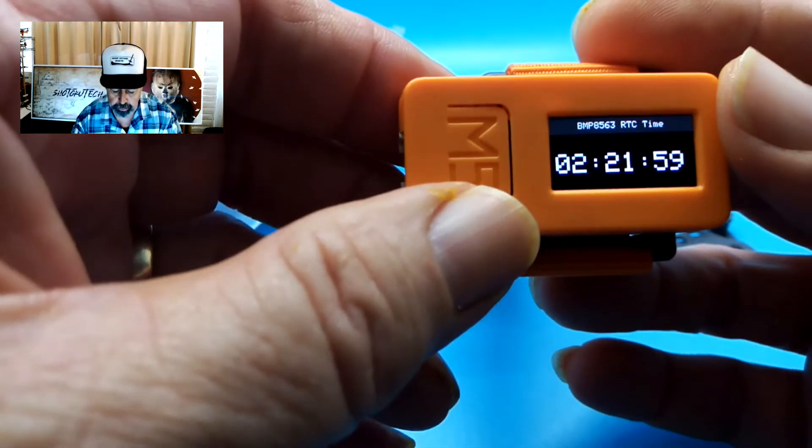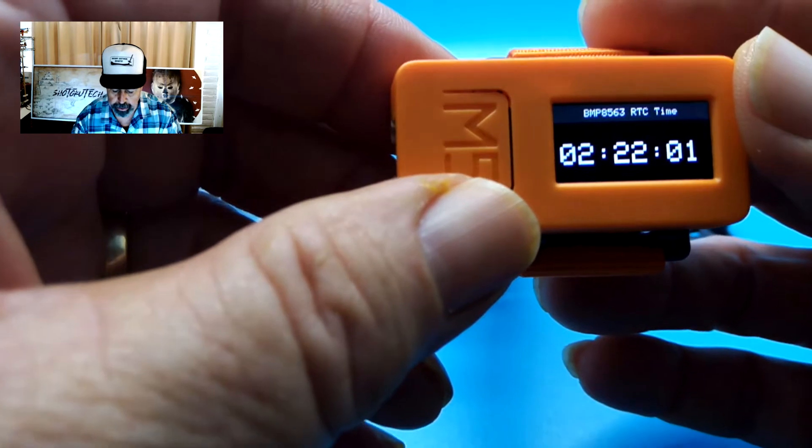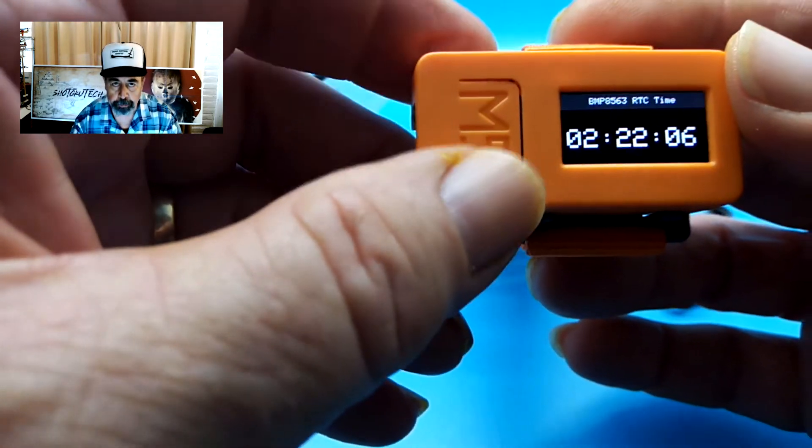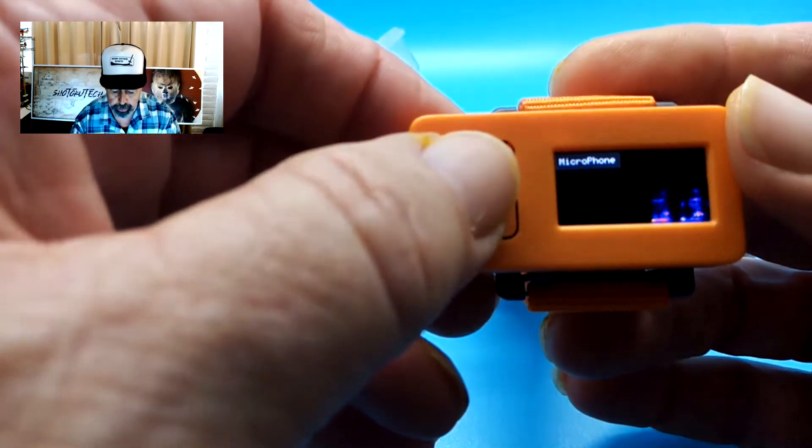I'm going to push this button here — the real time clock has been activated. Obviously the time isn't set at this point. There's also a microphone that's picking up sounds and displaying it on the screen.